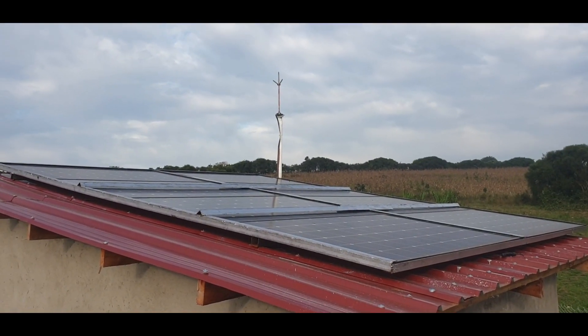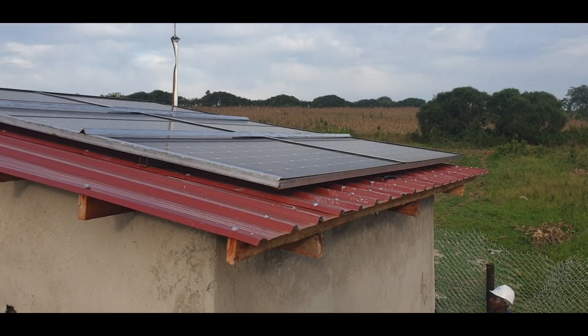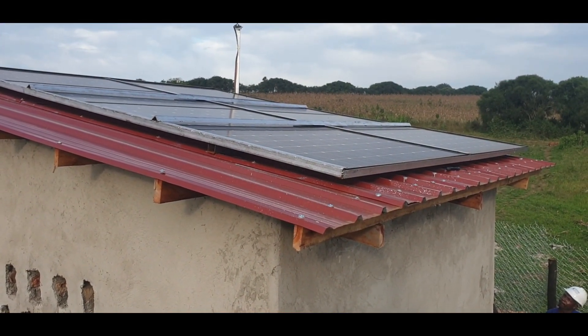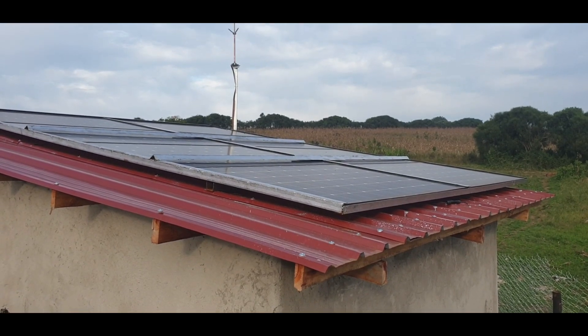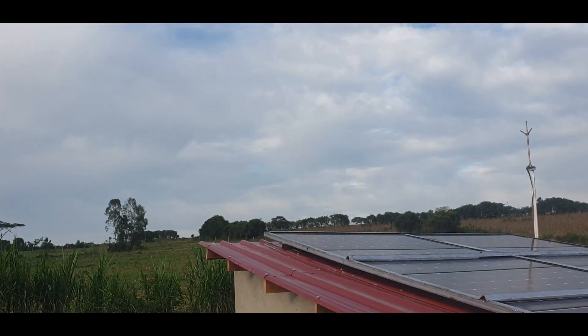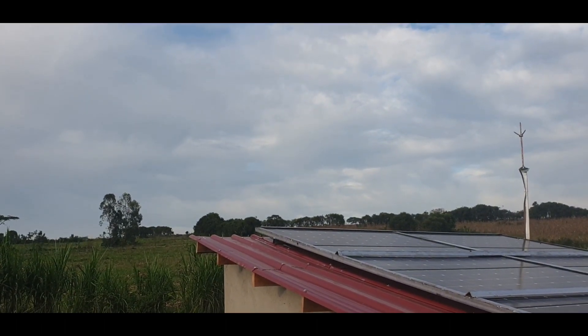These are the solar panels that power a solar water pump down in the borehole, which we are going to see. Our garden is up there, some 250 meters from here.